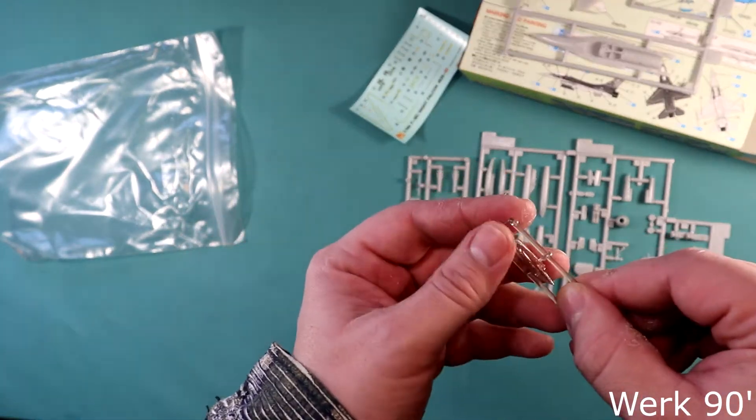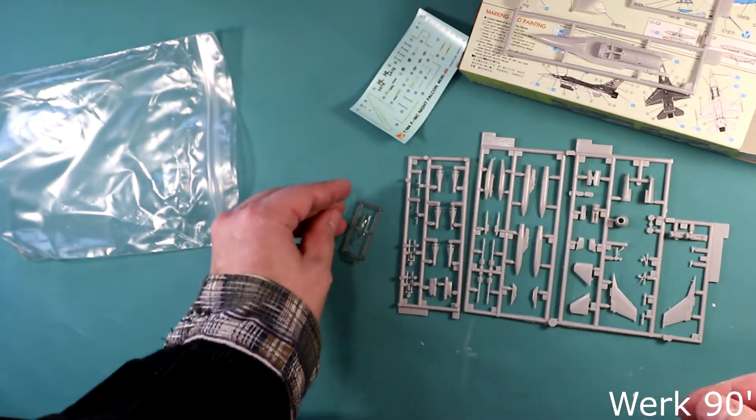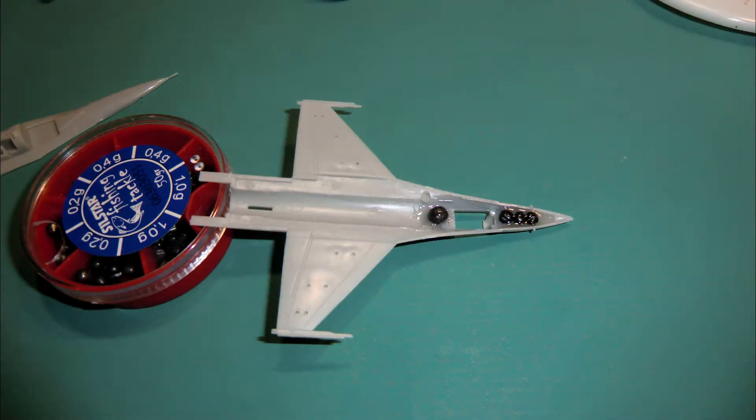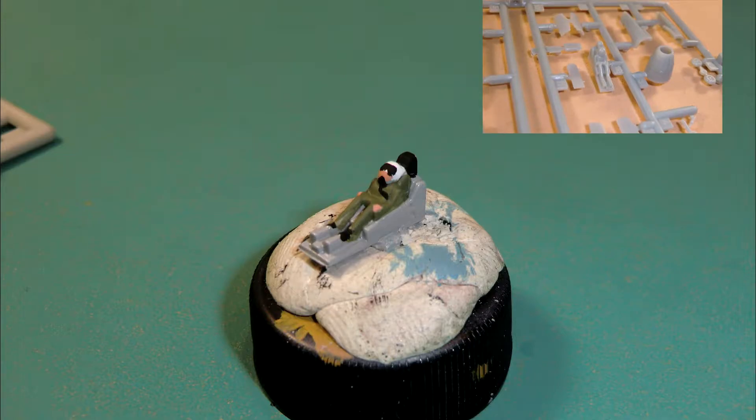The slightly dinted canopy is stock. This amount of weight is more than necessary — trust me, this F16 will not sit on its tail. Bit of paint and the pilot looks more human-like.